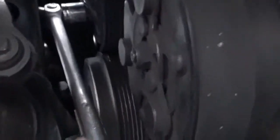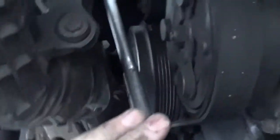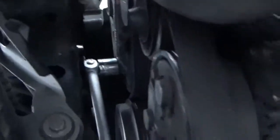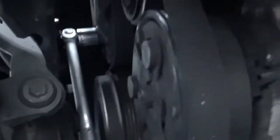You'll need a 16 millimeter socket to loosen the belt tensioner. You loosen it by turning it clockwise, and the longer your tool is, the easier it will be — there's a lot of tension. Basically you're pushing it toward the back of the car, which moves it out of the way and loosens the belt so you can pull it off.